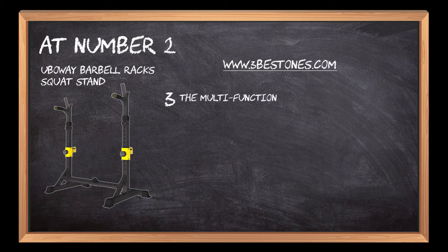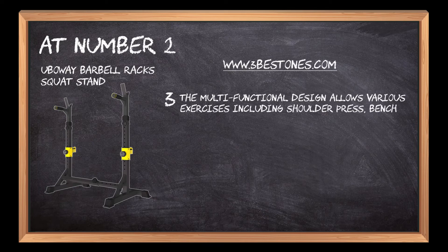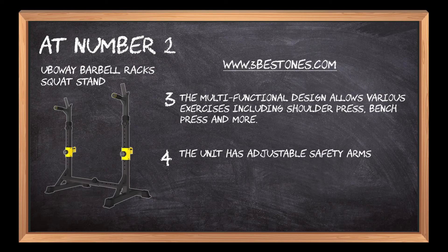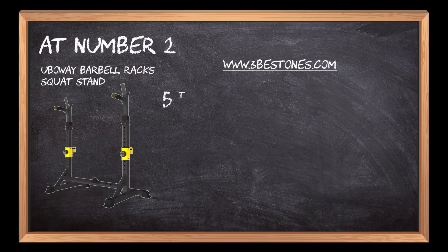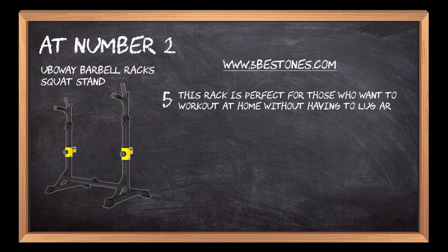The multifunctional design allows various exercises including shoulder press, bench press, and more. The unit has adjustable safety arms to accommodate any size bar, is easy to assemble, and folds flat when not in use. This rack is perfect for those who want to work out at home without having to lug around equipment.